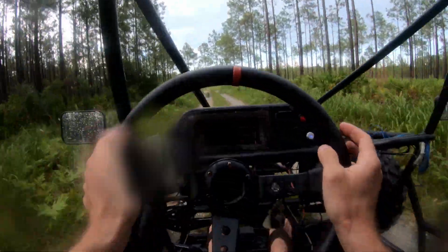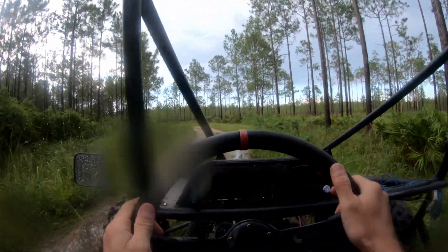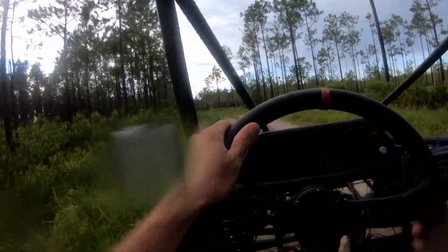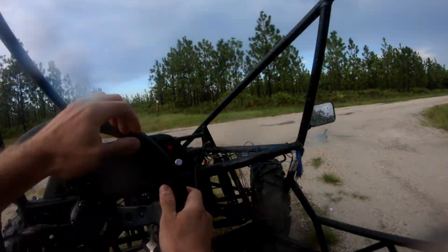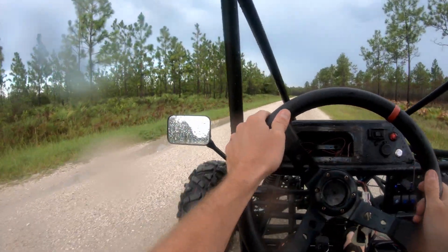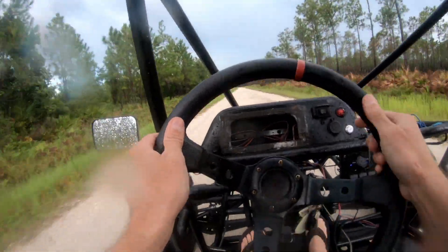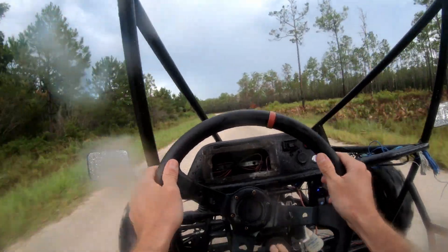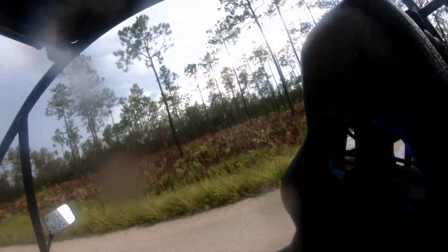Oh no, it's a tidal wave — come on, come on! I'm trying to get through here. Notice how far it's going.